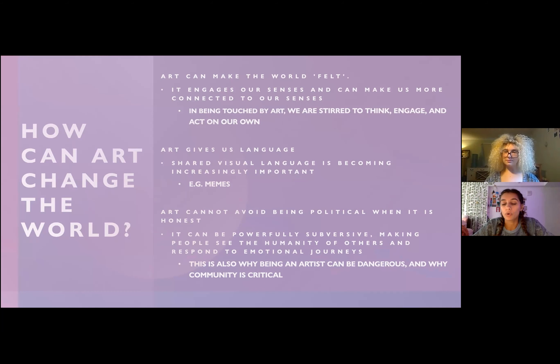Bouncing off community — how can art change the world? We think that art makes the world feel felt. It engages our senses and can make us more connected to them. In being touched by art, we are stirred to think, engage, and act. We're given the opportunity to think critically about different topics and express ourselves through them. That kind of goes into the next point: art gives us language, and nowadays it's very much a visual language, but it's also an auditory language.